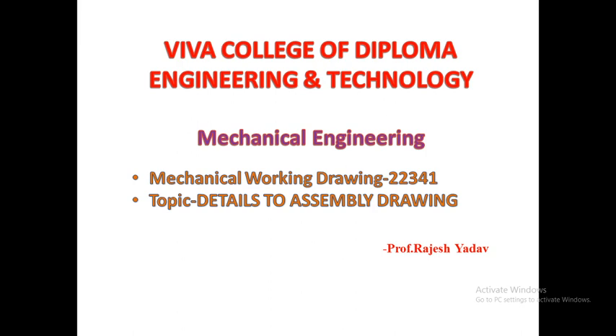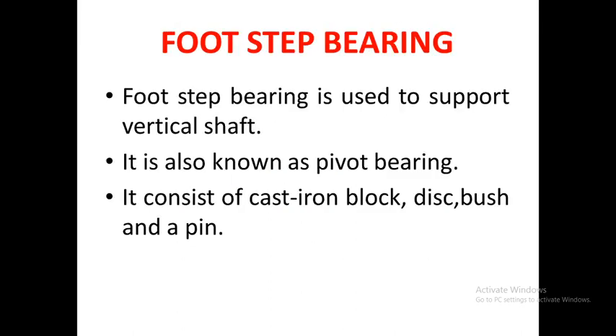We will begin with the assembly drawing of the footstep bearing. Footstep bearing is used to support a vertical shaft that is rotating. It is also known as pivot bearing. The assembly consists of four important components: a cast iron block (body), a disc, a bush, and a pin.